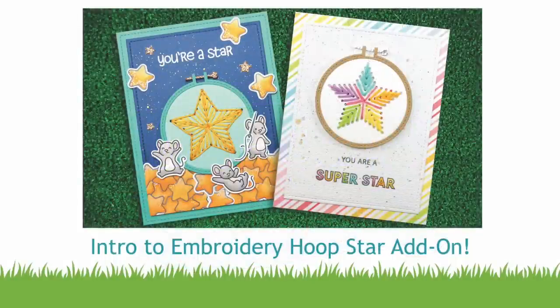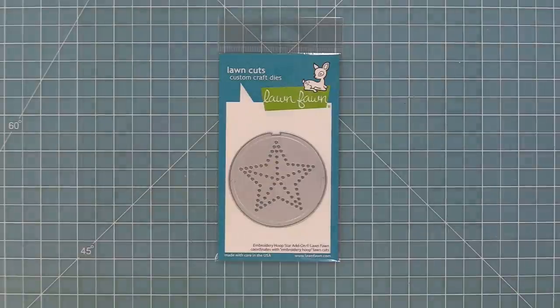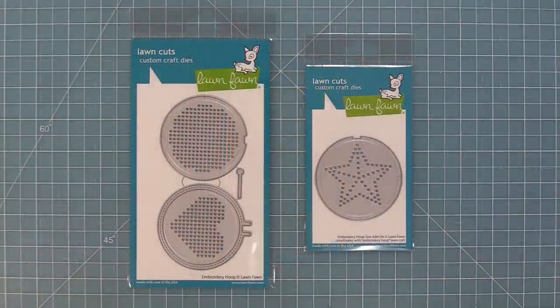Hello and welcome to another Lawn Fawn video. Today we are so excited to be introducing our brand new dye embroidery hoop star add-on. This little star add-on is a perfect match for the embroidery hoop that we came out with in spring, so you can add that cute little star into the embroidery hoop just like our previous rainbow add-on and the heart that the embroidery hoop comes with.